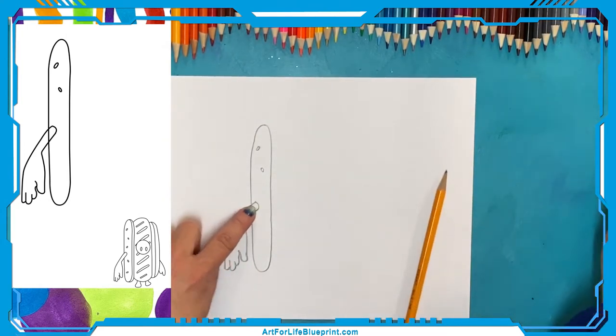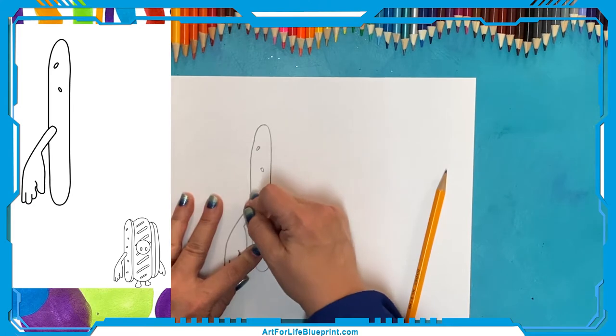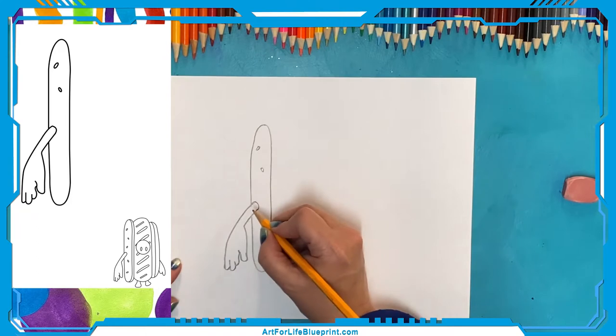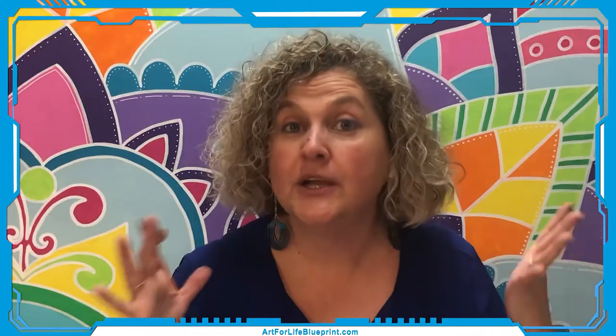Our hand is in front of our bun, so come back in with your eraser and erase out where that hand is in front. If you drew lightly, you will have a much easier time erasing than I did. That was probably the hardest part of the whole thing — that one hand. So if you've made it this far, whoop whoop, it's all easy peasy from here.